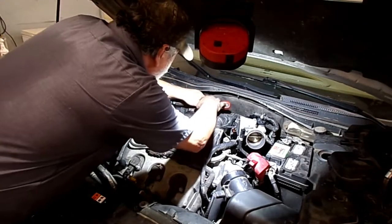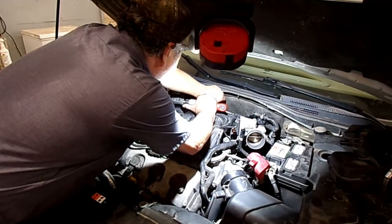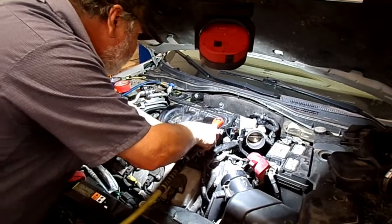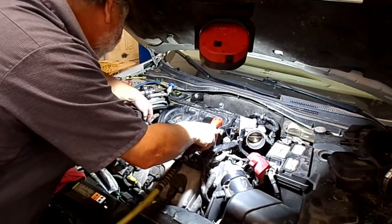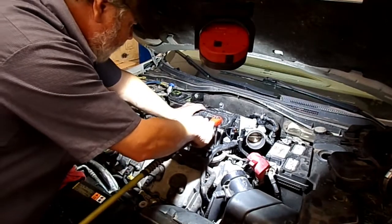And there's one, two, three, four, five, six bolts that bolt this plenum down to the intake.